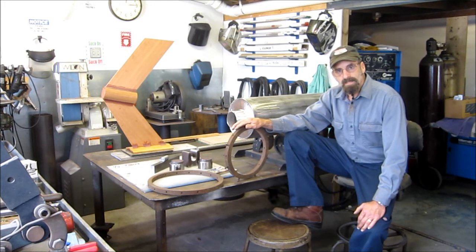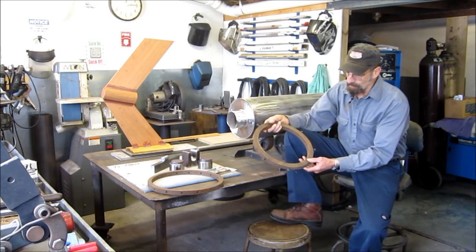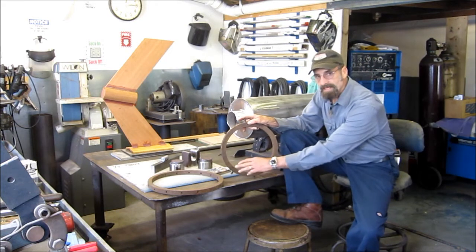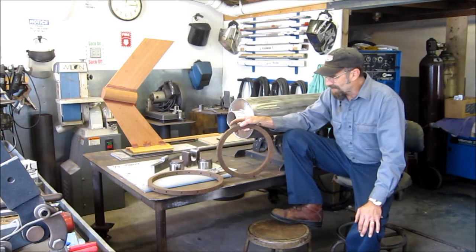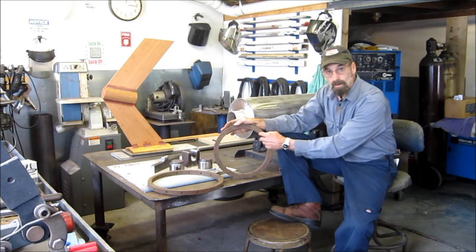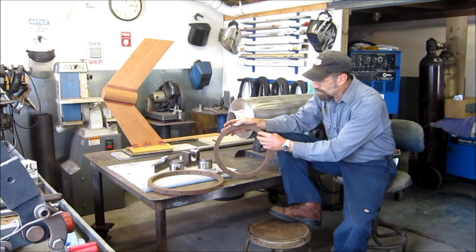Two things that really made the job come out the way it did was one set of rings. I made one for the large mast and one for the small mast. The large mast I tapered 18 lineal foot of the mast and on the small one I think it was about 14 foot of taper. I drilled a set of holes in the ring here to hold and clamp my piano wire.